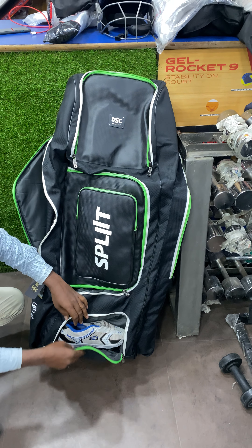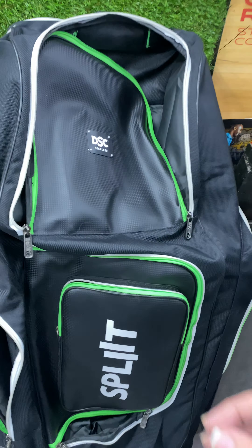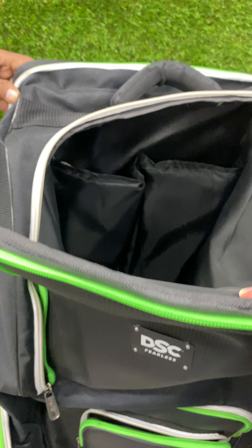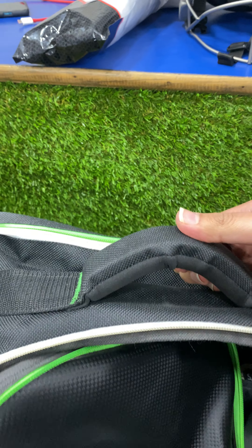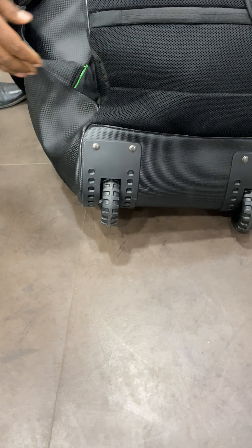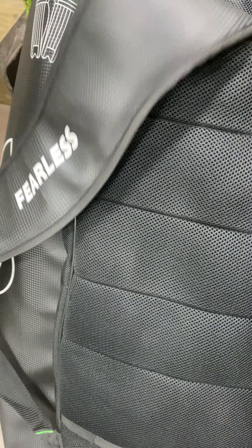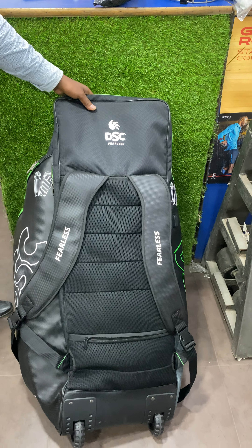So this is it guys — this is the Split Series kit bag, it's really nice and the stuff is very premium. The basic material used is pretty tough and it's all cushioned. The back pockets inside are cushioned as well. The handles are really cushioned. These are full-size tractor wheels, and the cushioning at the back — all made from Petron, very premium stuff. The straps are cushioned and DSC logo is all around. The back looks really premium.